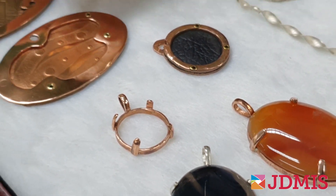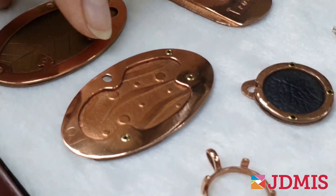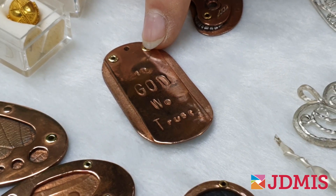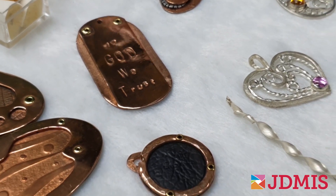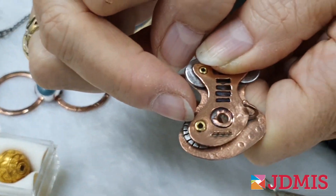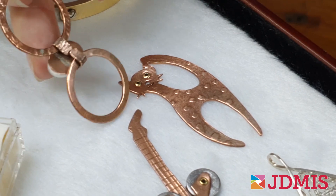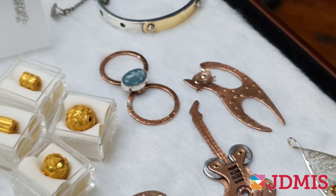We also have the riveting projects. These are very interesting — they can be a combination of different metals, and we can even combine textures with the metals. Sometimes the rivets are visible, so they're decorative. Other times you can't see the rivet, so we have functional rivets. With rivets there are lots of things you can do — you can have movable sections in the pieces. We also have a staple, which is another way to attach parts together without having to heat them up.